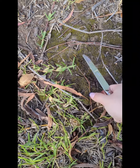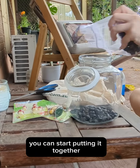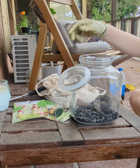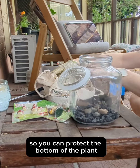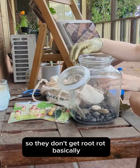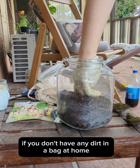Now that you have all your stuff you can start putting it together. Grab your rocks and pop them at the bottom — just chuck them in, they don't need to be in any order. You do this to protect the bottom of the plant so they don't get root rot.